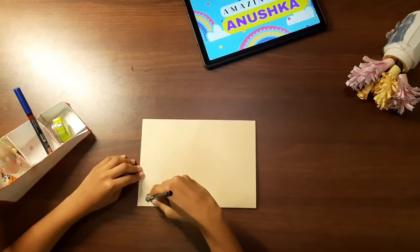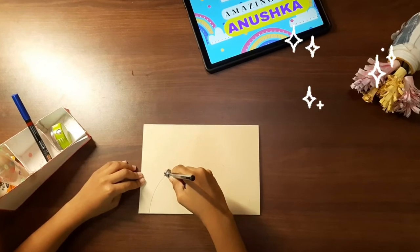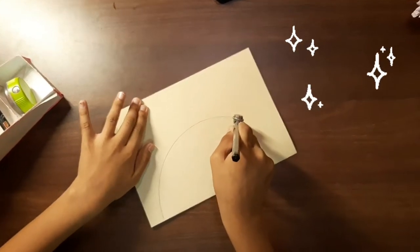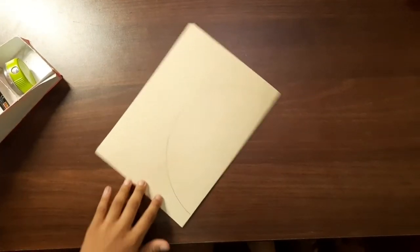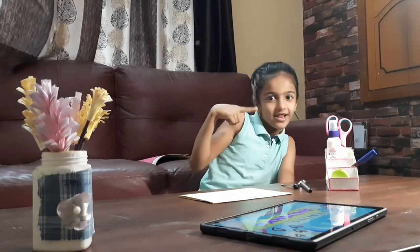I will make a circle. The circle is done.